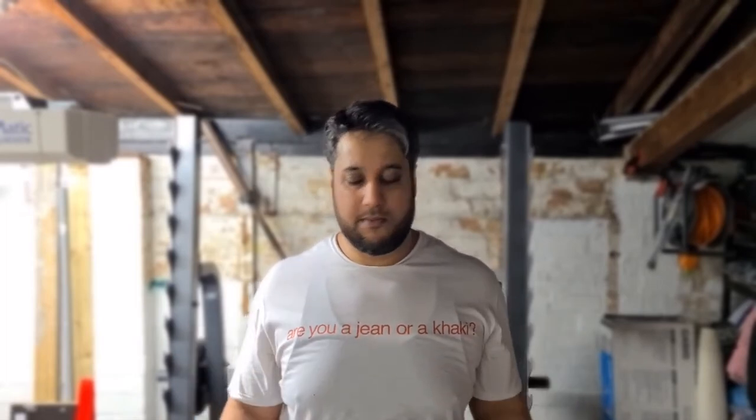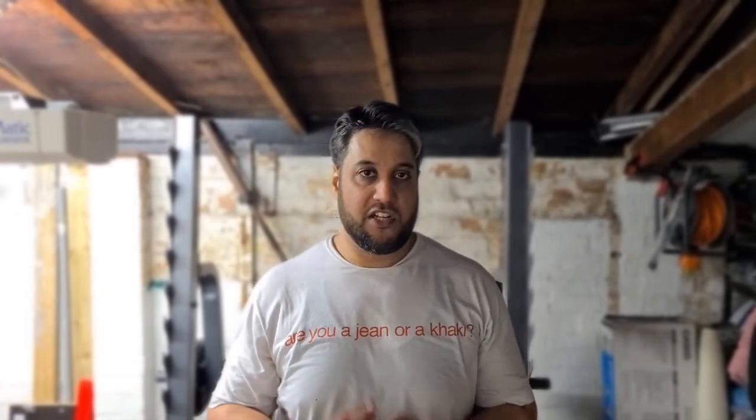After that I went on to hammer curls with 18 kg dumbbells, seated again, just bicep curling them up and down. Hammer curls, four sets of eight — I completed all of those, which was good. Happy with the 18 kgs for now; stick with it and see what happens later on.